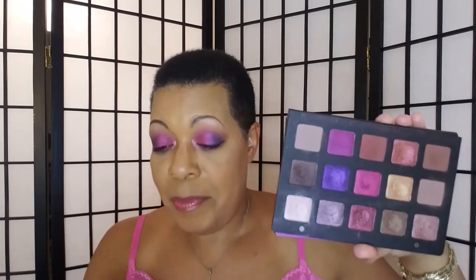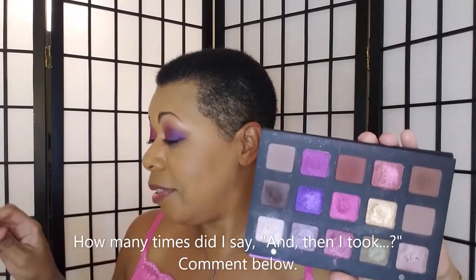I used Juno as a brow bone highlight. Then I took my Real Techniques insta crease brush and used that also for Juno. Because I don't want to get it in my eyes, it's a slanted brush, so for my inner corner I usually place it up here and then wrap it around. I don't like when the inner corner color is just a blob of color, so I place it and sweep it down.